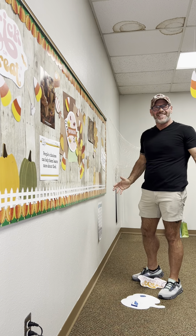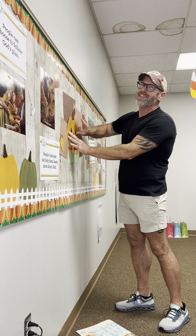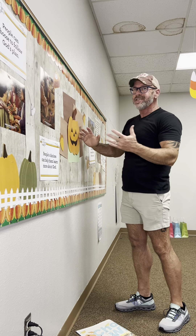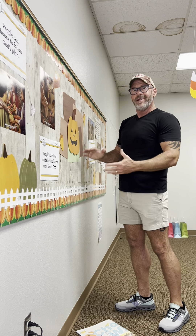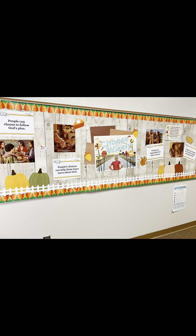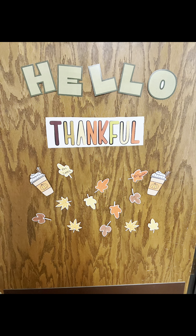We're going to add some more Thanksgiving things and take down the Halloween. I hope you like this Halloween set. All the fall things are here, and then you just add the Halloween part, and then later you can add Thanksgiving. It'll be easy for the teachers. I hope you like this one.